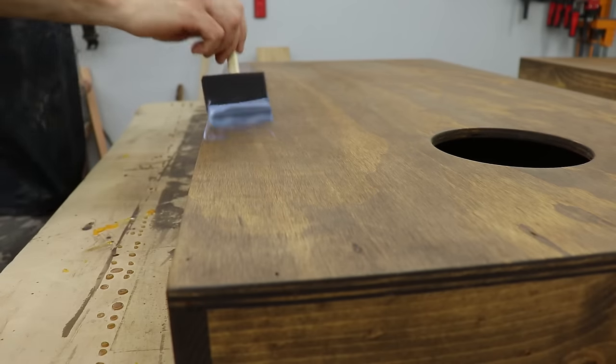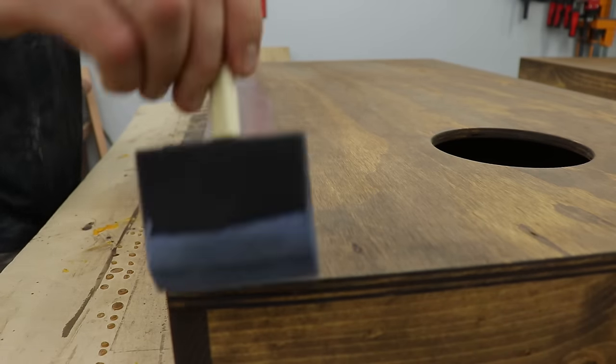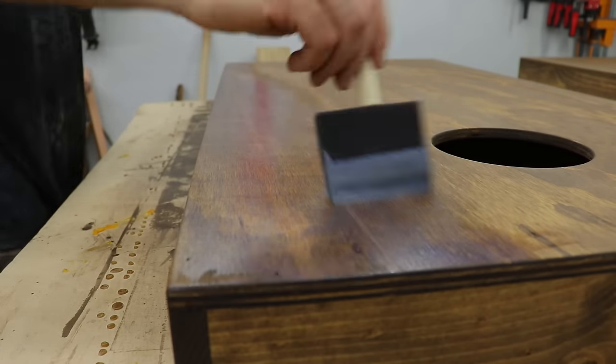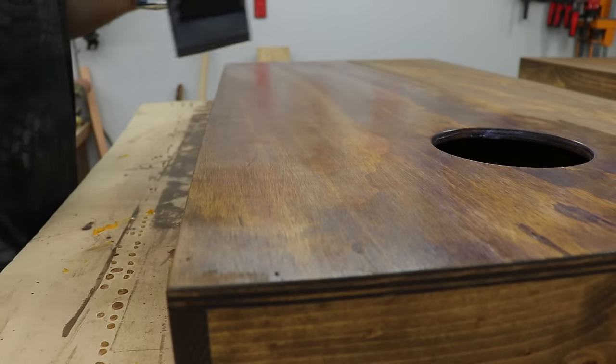Once the stain was dry, I applied 4 coats of water-based polyurethane to everything, lightly sanding between coats. This gave it a super smooth finish and it allowed the bags to slide very easily.